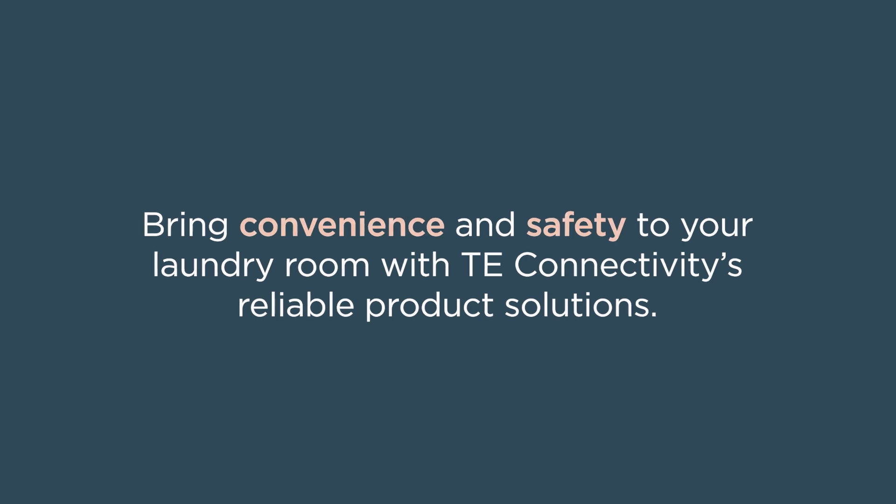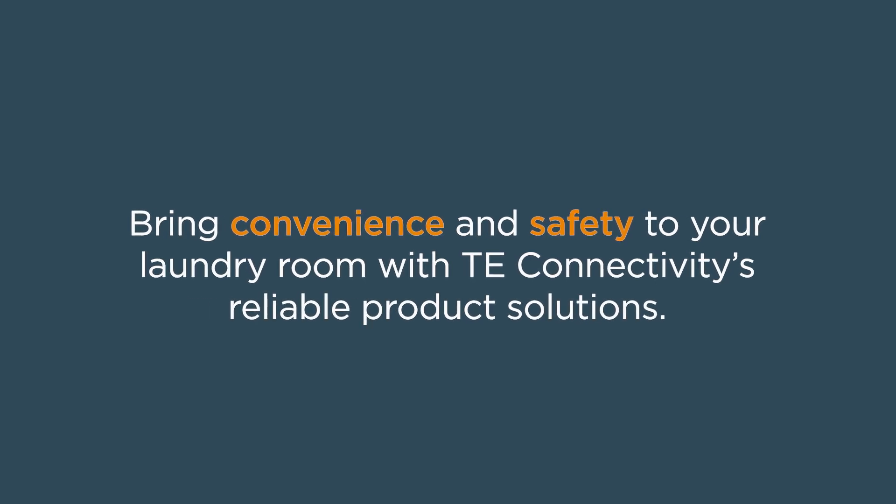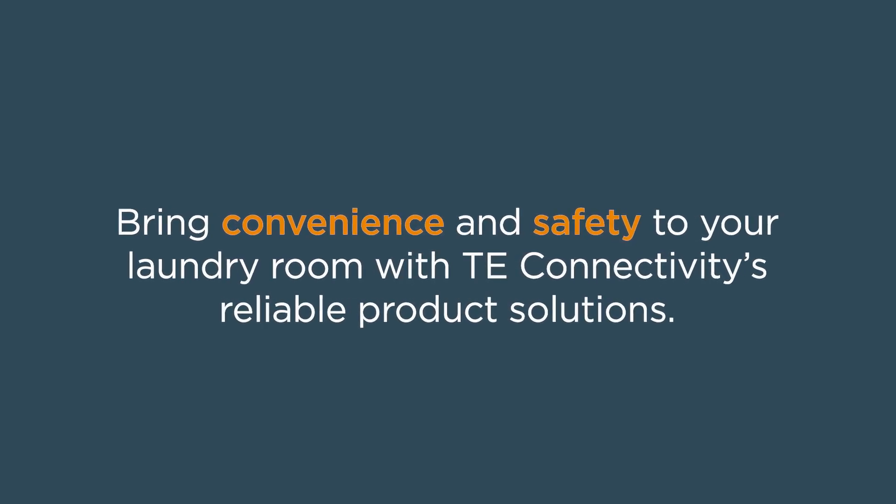Bring convenience and safety to your laundry room with TE Connectivity's reliable product solutions.